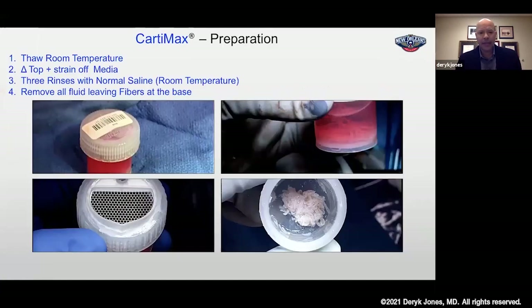At the time of implantation, you simply take the vial provided — it's frozen, cryopreserved at minus 79 degrees Celsius. Take it out and let it thaw at room temperature. Do not put it in hot water; do not try to speed up the thawing process. Start to thaw it as early as you can so you don't have to wait too long. It takes about 10 minutes to thaw out. Then take the top off, place the sterile straining top on, and decant that media. Take three saline washes at room temperature and rinse the fibers, then gently remove all fluid. You want those fibers really dry — just see the fibers with no significant saline left in the vial.